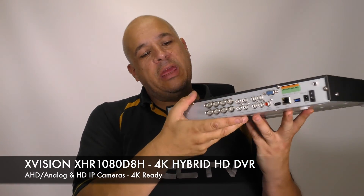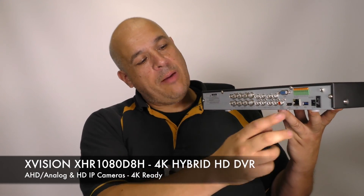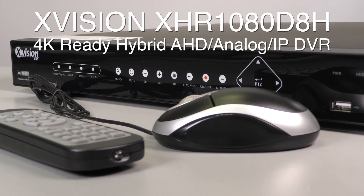This can take 8 analog or AHD cameras at 1080p, as well as IP cameras up to 8 megapixel — that's 4K. The XHR 1080 D8H is a 4K-ready high definition hybrid DVR.